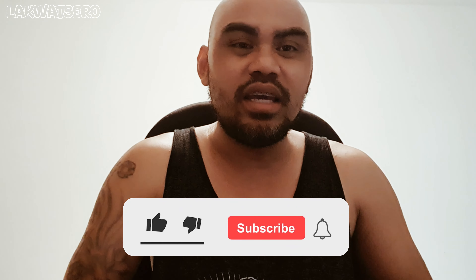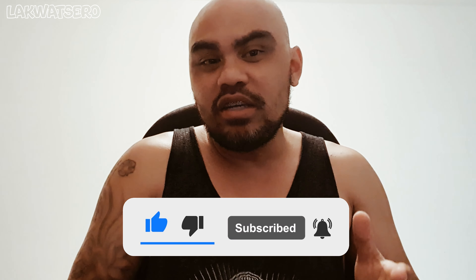Hi guys, welcome back to my channel. Today I will unbox the motorcycle magnetic phone holder that I bought online. My name is Rain Man. Before we start, don't forget to like and subscribe to this channel and hit the notification bell to get updated with my latest content. So let's begin.